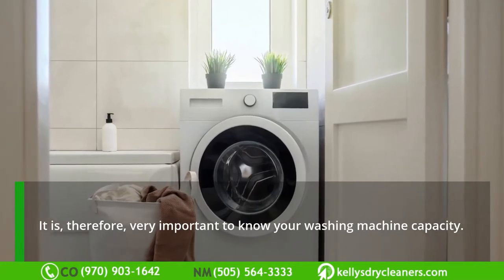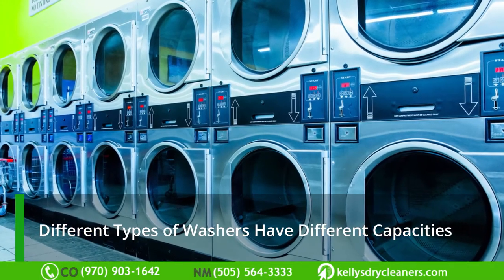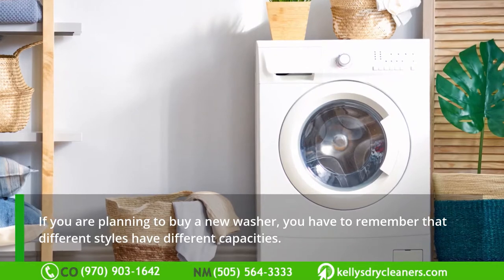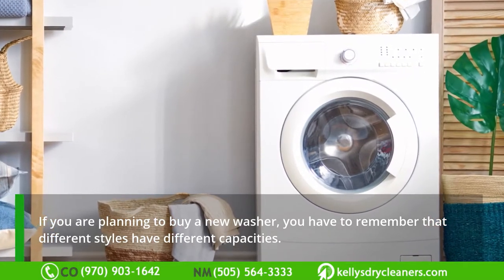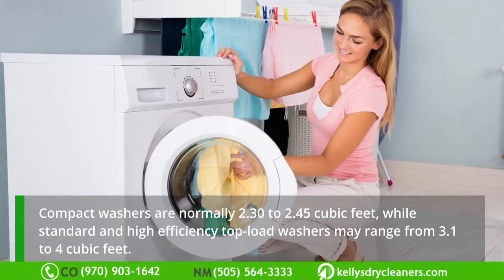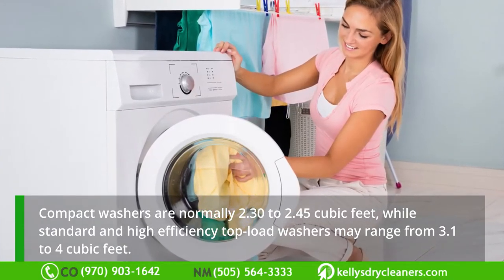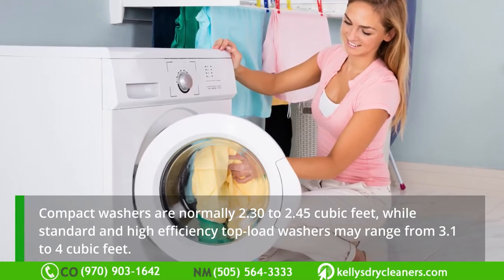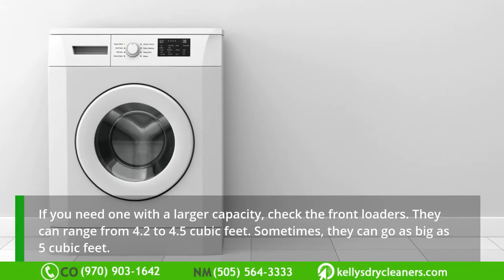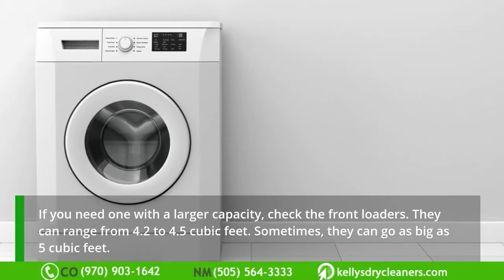It is therefore very important to know your washing machine capacity. Different types of washers have different capacities. If you are planning to buy a new washer, remember that compact washers are normally 2.30 to 2.45 cubic feet, while standard and high-efficiency top load washers may range from 3.1 to 4 cubic feet. Front loaders can range from 4.2 to 4.5 cubic feet.